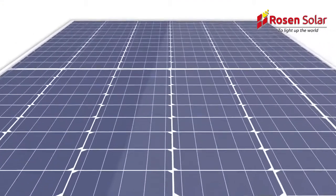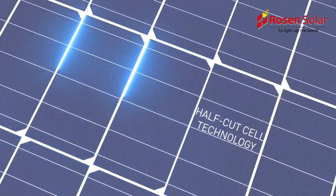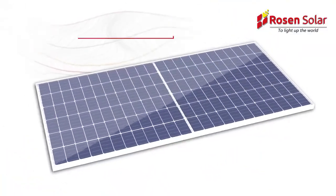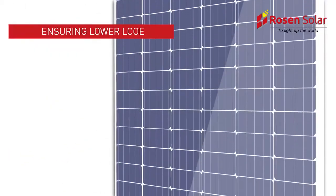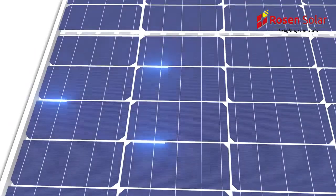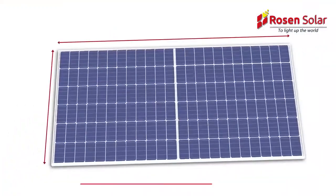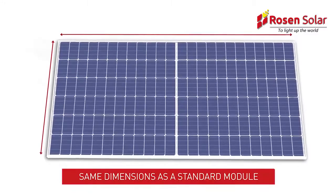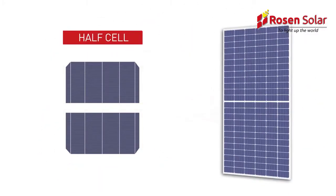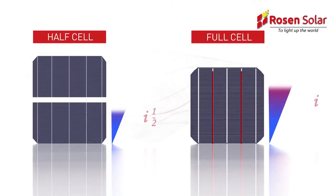Vikram Solar's new module series, based on the latest trend of half-cut cell technology, is not only cutting the cell in half, but also cutting the costs, ensuring a lower LCOE. A half-cut cell module consists of 144 half cells instead of 72 cells, whilst keeping nearly the same dimensions as a standard module. The cells are cut into equal pieces known as half cells, which reduce the internal resistance and increase the overall efficiency of the module.